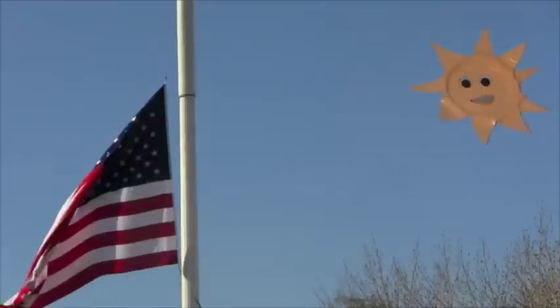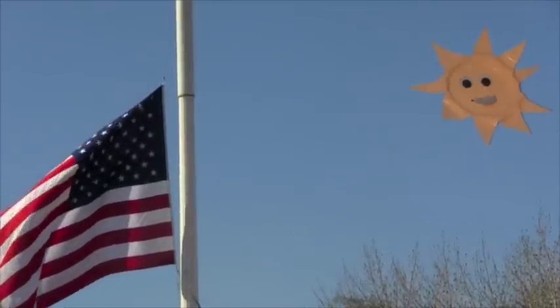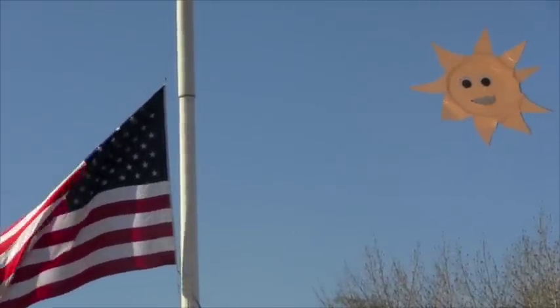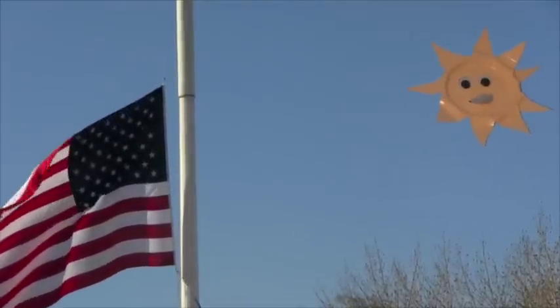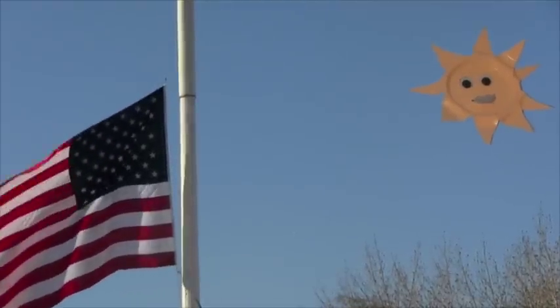You're such a jerk, Mr. Sun. Oh, don't be such a baby. You're such a crybaby. That was terrible, guys. All my ice cream's been melting. If only there was a way that I could replace my ice cream when it gets the melts.